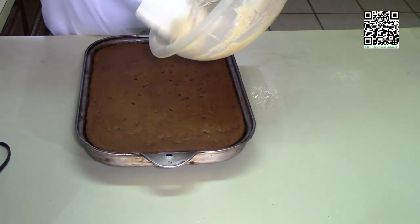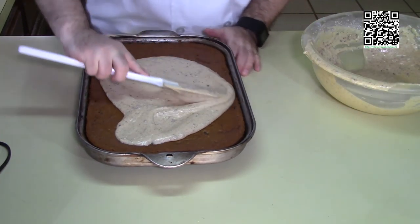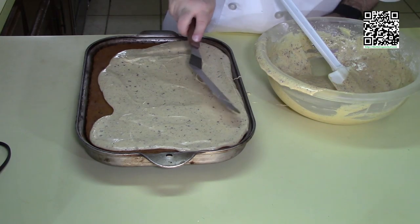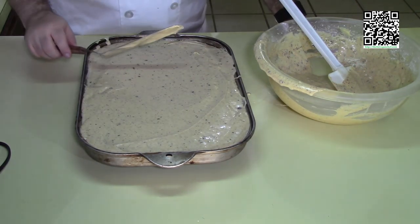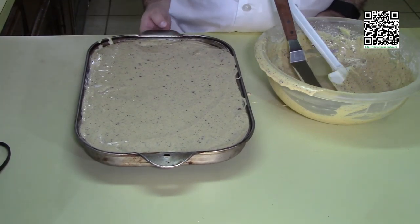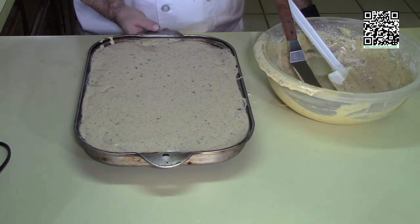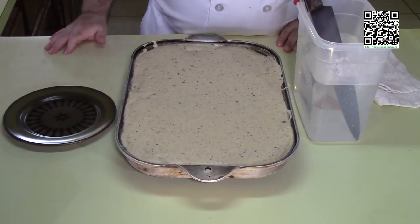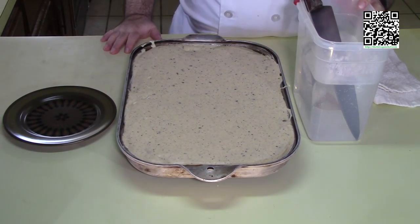Now I'm going to go ahead and ice my pumpkin bars. I'm going to let this sit for 20 minutes in the refrigerator to allow the frosting to set. It's been 20 minutes and the icing has set, so I'm going to go ahead and cut this.